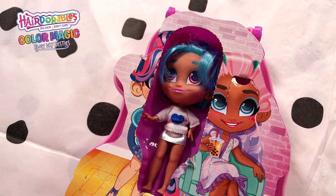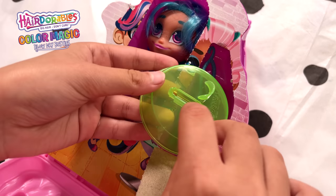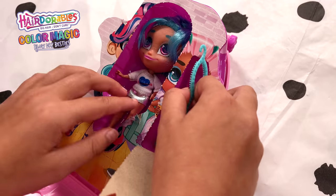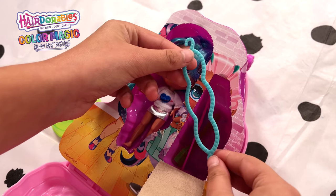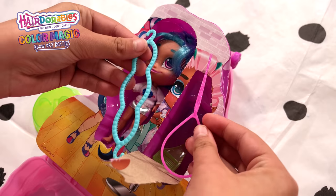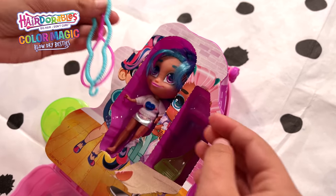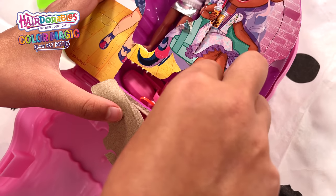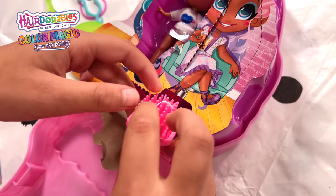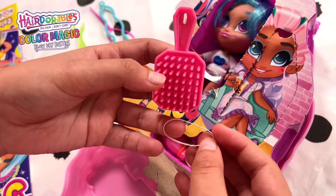Look how pretty she is! This beautiful doll's name is Neela. Oh, this must be her little stand. Here's a little bun tool and we also have the ponytail tool - you can make some really good hairstyles with that. We've also got a little hairbrush that has a little elastic on it.